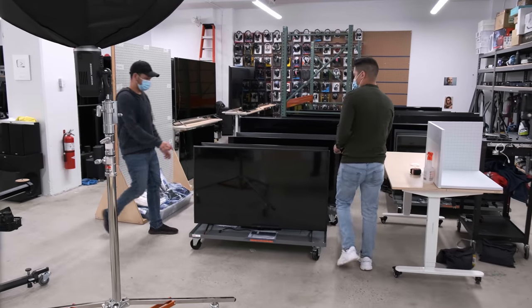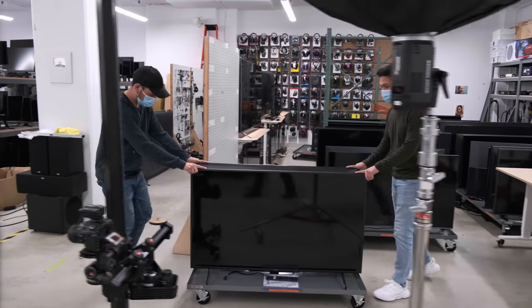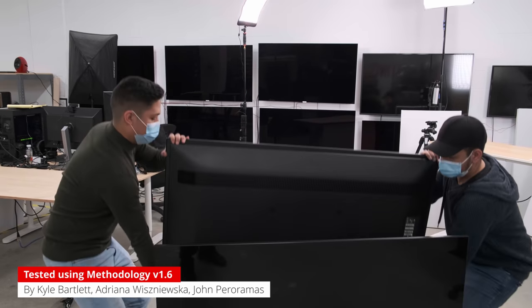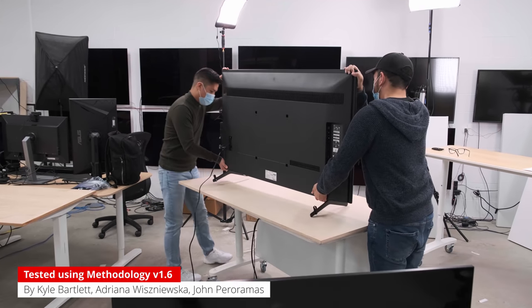Looking for a simple smart TV that isn't too pricey? Stick around for our full review of Sony's 2021 entry-level 4K TV, the Sony X80J. It's a replacement of the X800H from 2020, which we'll be comparing it to, to see whether it stacks up against its predecessor.